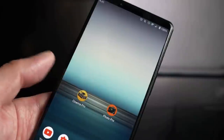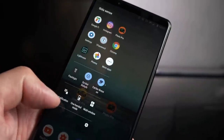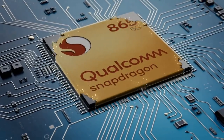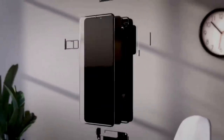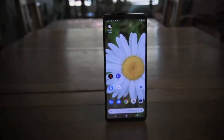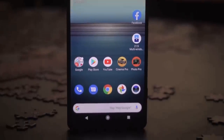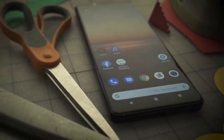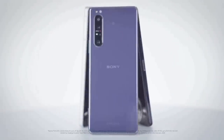It also has a full bezel at the top rather than a notch or punch hole. Inside the Sony Xperia 1 Mark II, there's a Qualcomm Snapdragon 865 chipset, which is one of the very best processors on the market. It offers strong performance and is able to cope with all the tasks that most other top-end phones can do. The phone comes with 8GB of RAM. Storage-wise, you have 256GB of space to play with, and that's expandable with a microSD card.